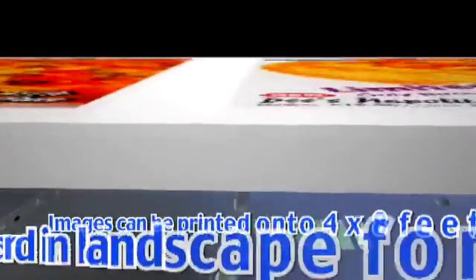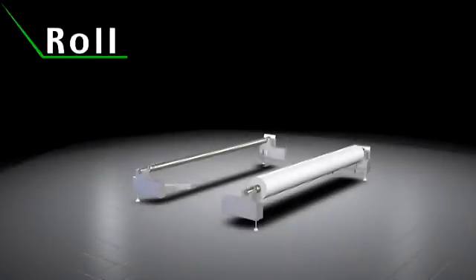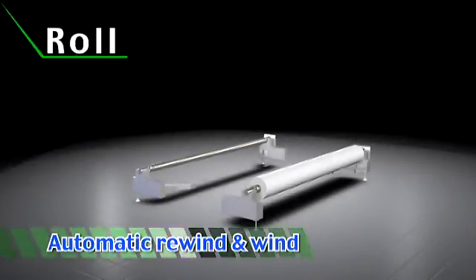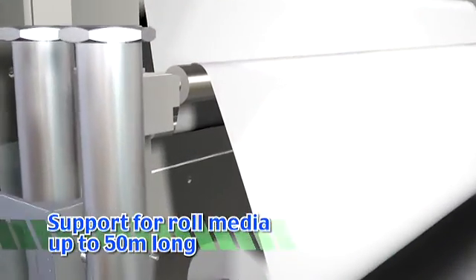Standard 4 by 8 foot boards can be fed into the Truepress Jet 2500 UV sideways, ensuring speed and high productivity. It can also handle roll type substrates up to 50 meters long.